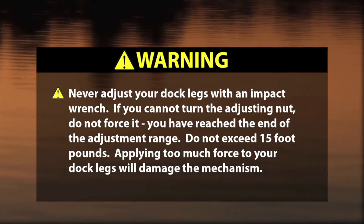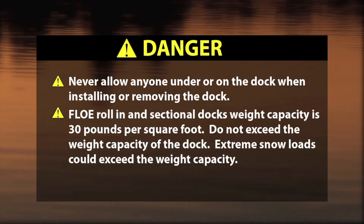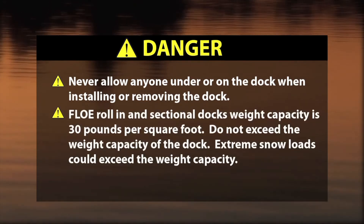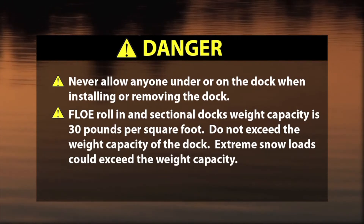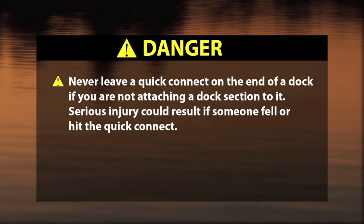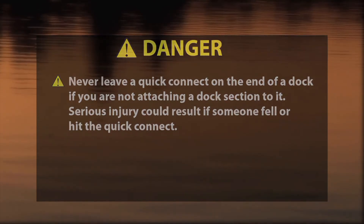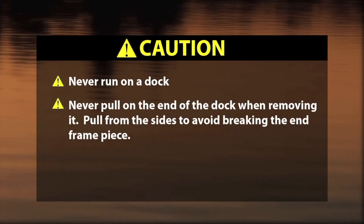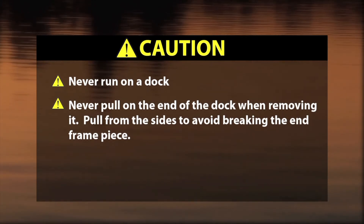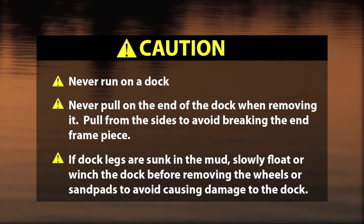Danger! Never allow anyone under or on the dock when installing or removing the dock. Flo roll-in and sectional dock's weight capacity is 30 pounds per square foot. Do not exceed the weight capacity of the dock. Extreme snow load could exceed the weight capacity. Never leave a quick connect on the end of a dock if you are not attaching a dock section to it — serious injury could result if someone fell or hit the quick connect. Caution! Never run on a dock. Never pull on the end of the dock when removing it; pull from the sides to avoid breaking the end frame piece. If dock legs are sunk in the mud, slowly float or winch the dock before removing the wheels or sand pads to avoid causing damage.